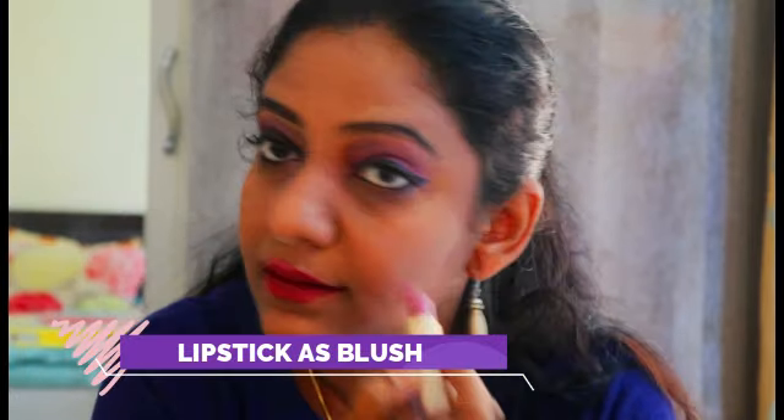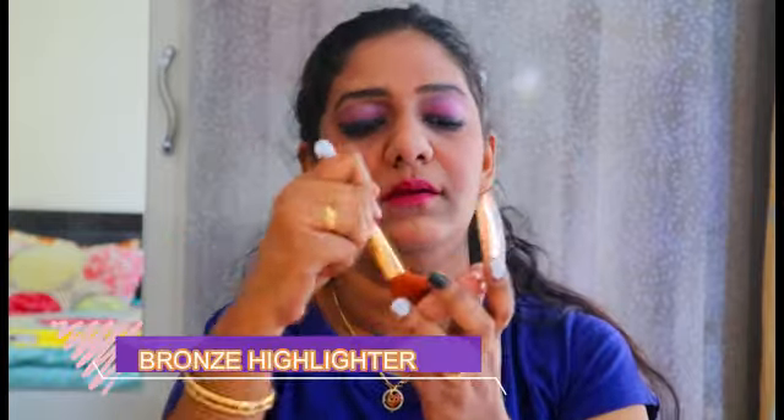Finally, I achieved a purplish pink shade for my lips. Since I didn't have any purple shade blush palette, I'm using a lavenderish pink color lipstick and dabbing it on my cheeks and cheekbones, then using a fluffy brush to blend it into a blush look. Finally, from the Swiss Beauty brand, I'm using this bronze highlighter to highlight my face.